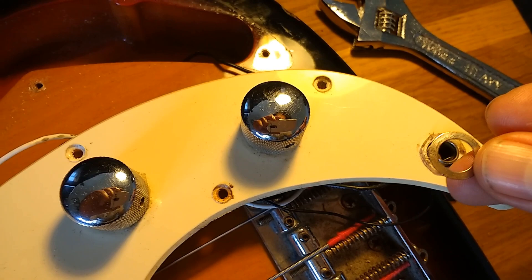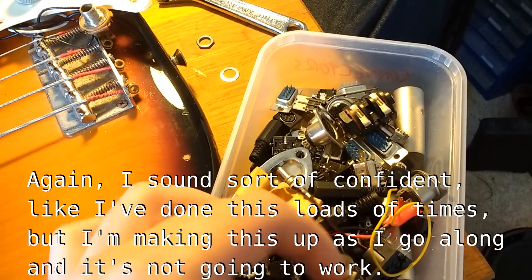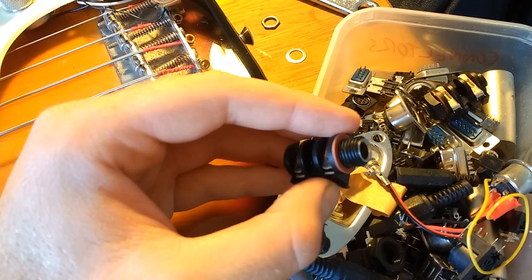So as luck would have it, I've got a spare jack socket thing here. I don't actually need the jack socket part of it, but if I loosen this off, it's got a little rubber washer in here which I think might just do the job. I'm going to cannibalize this, and future me can worry about the fact that this one no longer has a washer on it.